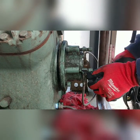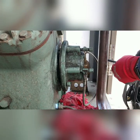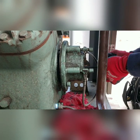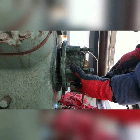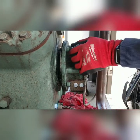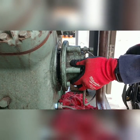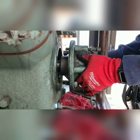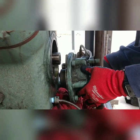This might be in our way. That's ready to come out. That is the oil pump.